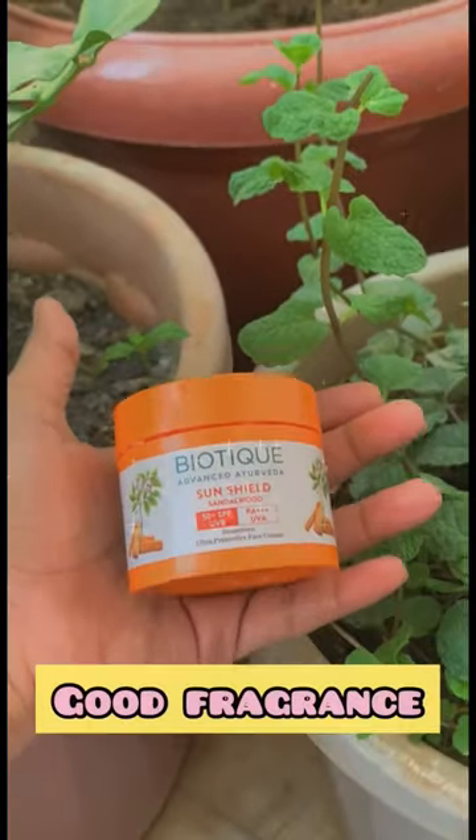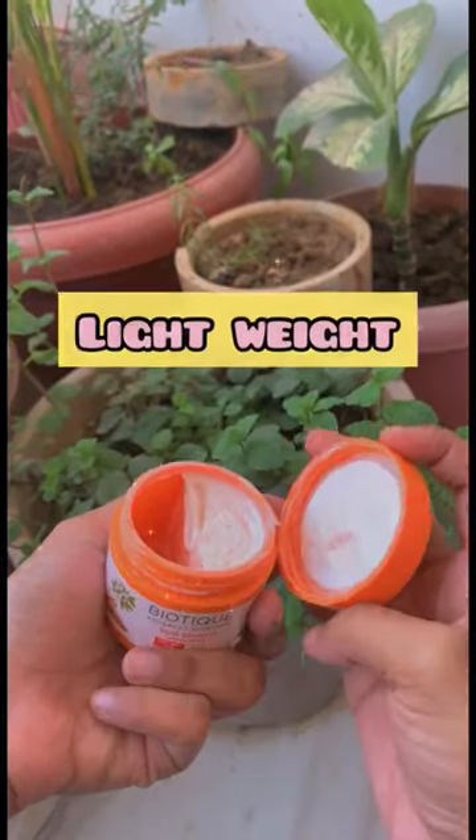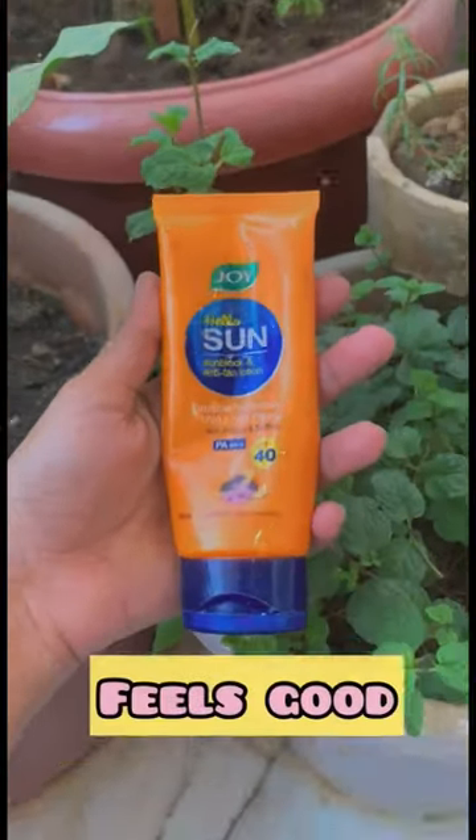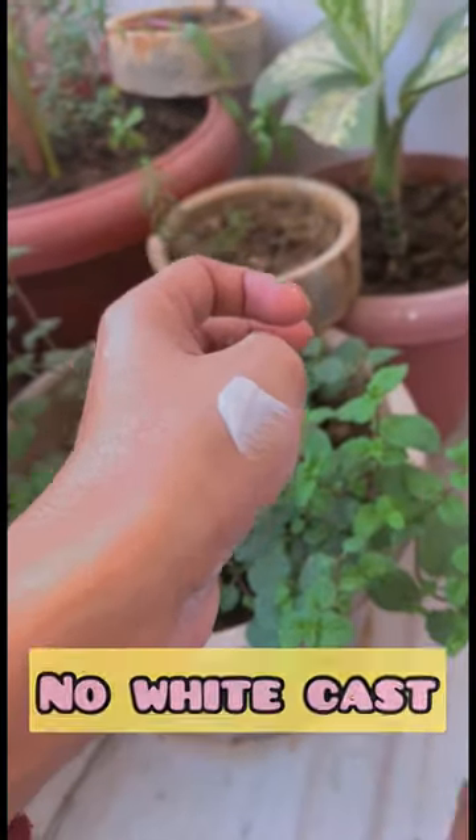This one is from Biotic — it smells good, gives full protection, is lightweight, and gives no white cast. This one is from Joy — it feels good on the skin, is non-sticky, and has no white cast as well.